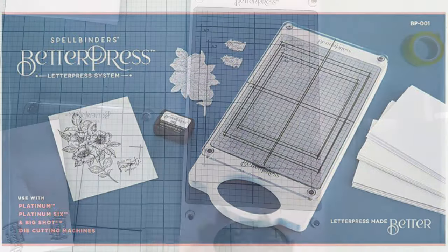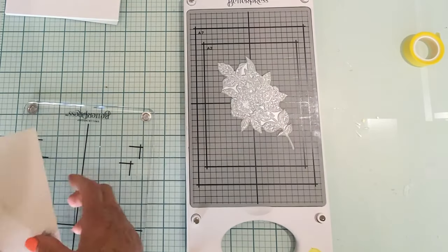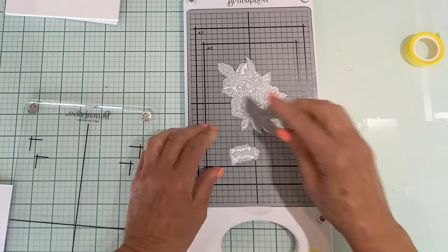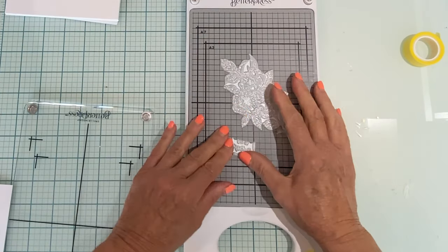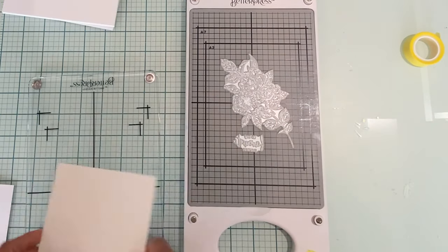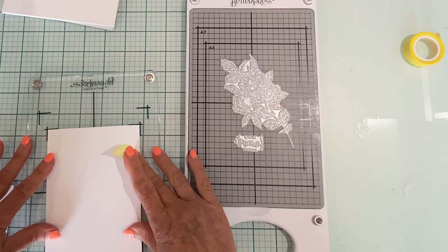My chase has been set up with the three shims and the magnetic insert. The magnetic insert has a grid for lining everything up perfectly and also has the outline for both an A2 and A7 card. The platen also has registration marks for the two different sizes of panels.